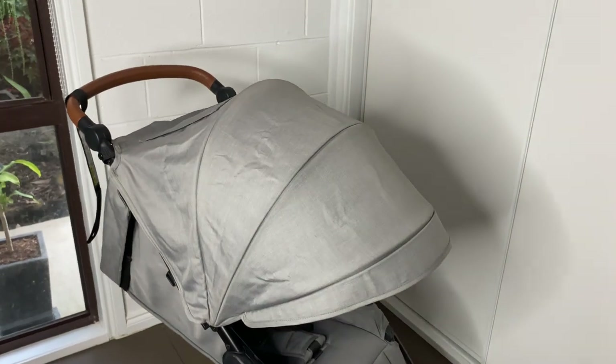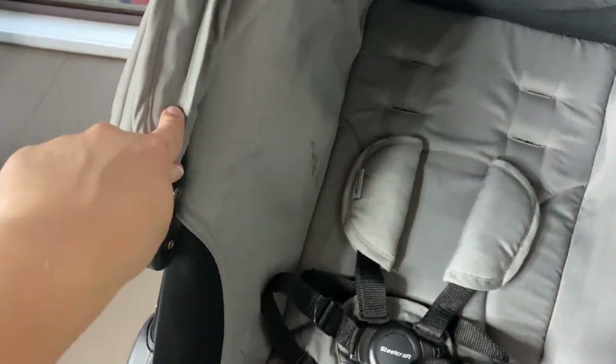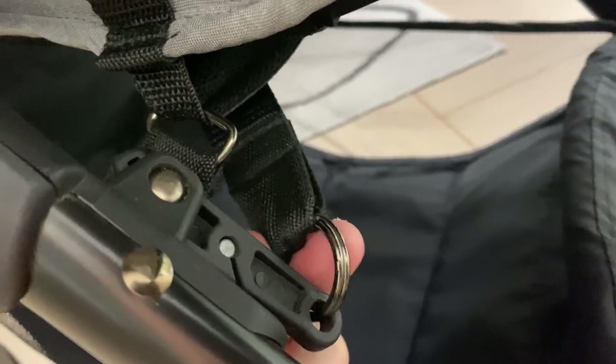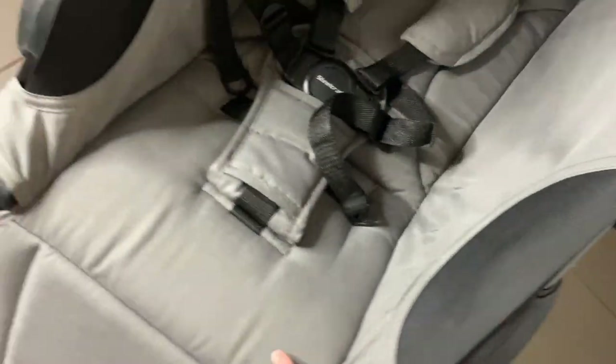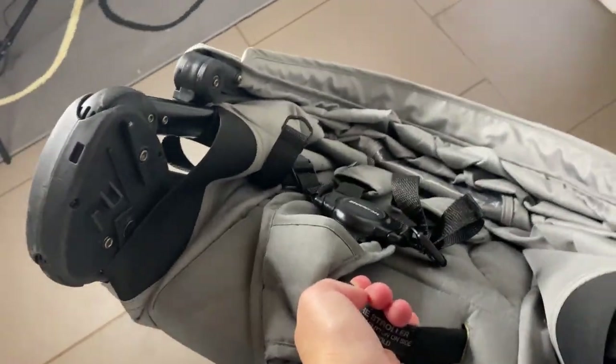All right, so that is how to wash the Steelcraft Agile Elite. When I put it back together there were a few things to note. When I put the hood on, the hood rod on the inside goes in the front — I definitely got that wrong and you will see it's wrong because it dips in and pulls the fabric in. There are a few straps under here: one here, a second one here, and a third one here. Make sure that you attach this webbing strap back to this ring because that is the fold mechanism. Let's just check the fold mechanism now — press this button, here is the fold strap, pull it. I know that I assembled that properly.